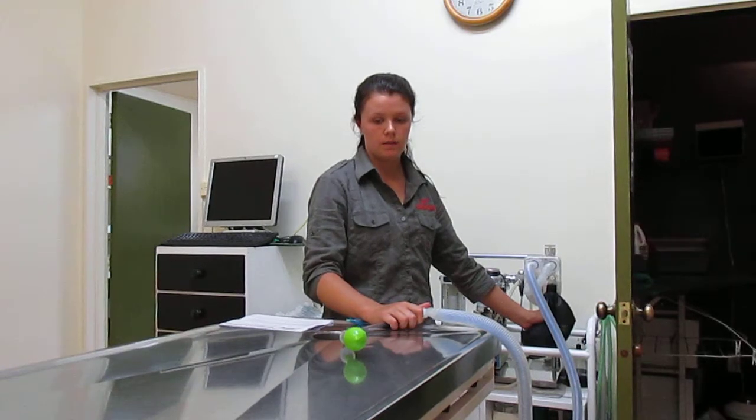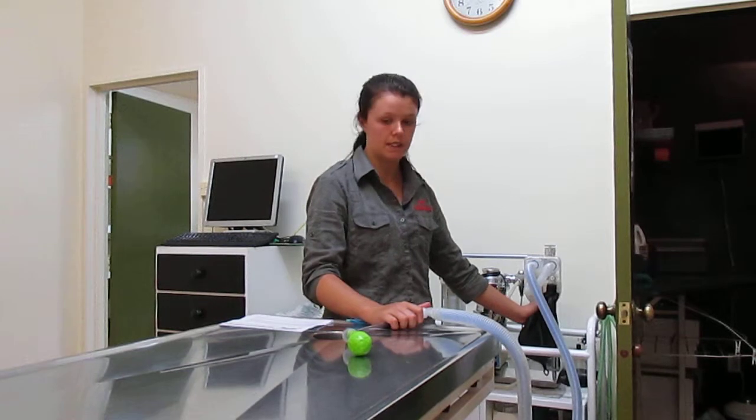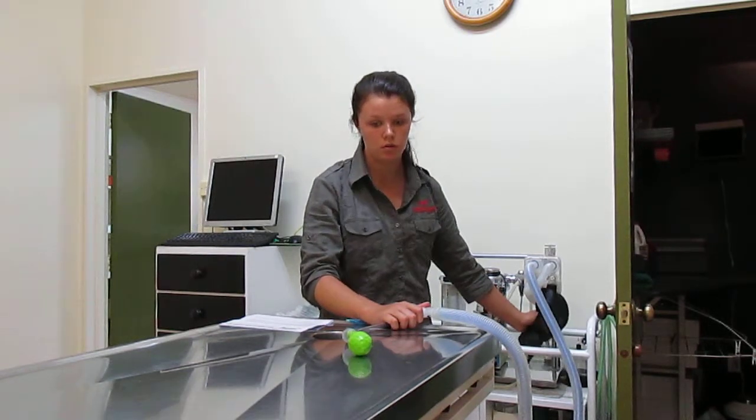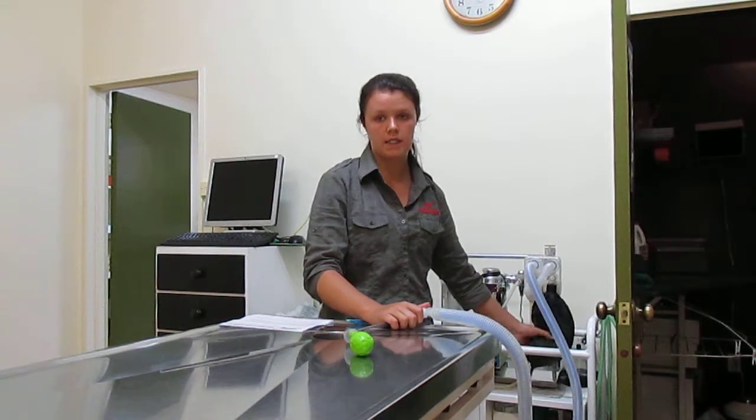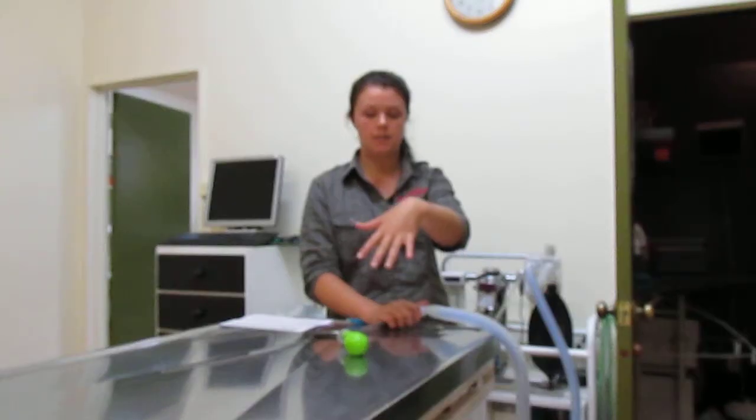Let the animal breathe out, then give it another breath. The amount you squeeze all depends on the animal itself — never squeeze too much. You can see the chest rise when you squeeze, and you can see the lungs inflate and deflate. So you kind of have an idea of how much to give.